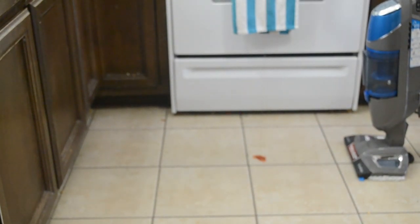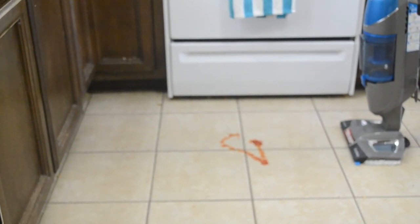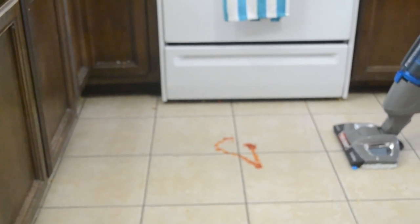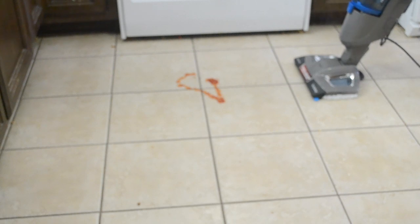Now for a demonstration of how the mop pad and steamer work. I'm going to put a little ketchup down — it's kind of gross, but that's why we're cleaning it up. So here we go, put it on high. It already is on high. Just going to let it prime for a second until the clicking stops and you hear the steam. I can see the steam coming out the side a little bit — it might be hard to see from a video.